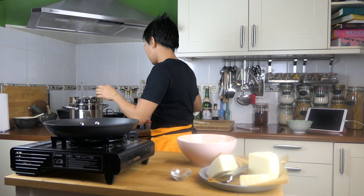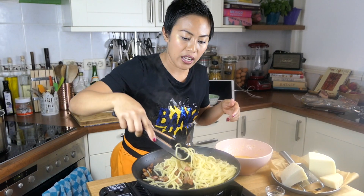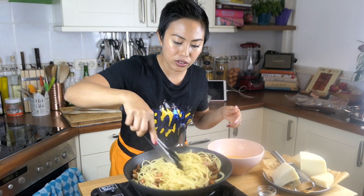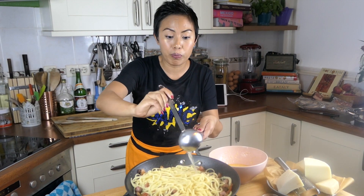My pasta is already cooked — it's perfectly al dente. It's very important: you need to turn off the heat before you put the spaghetti in. I combine the spaghetti and guanciale all together. You need to have a little bit of pasta water — that's very important.